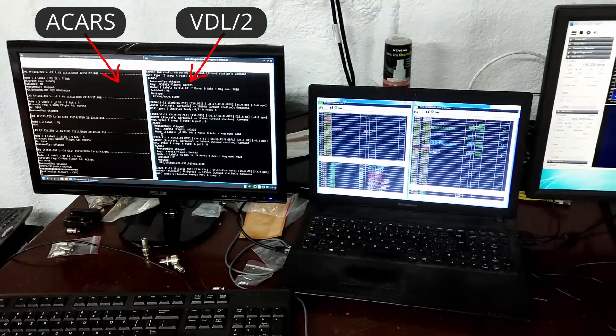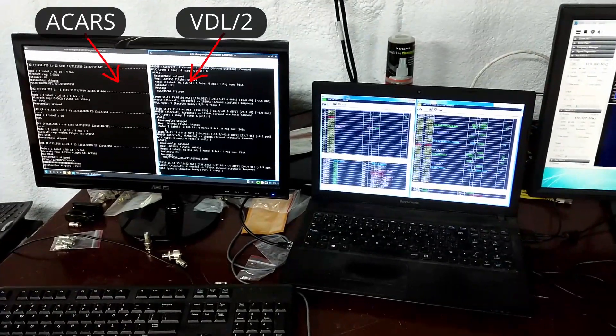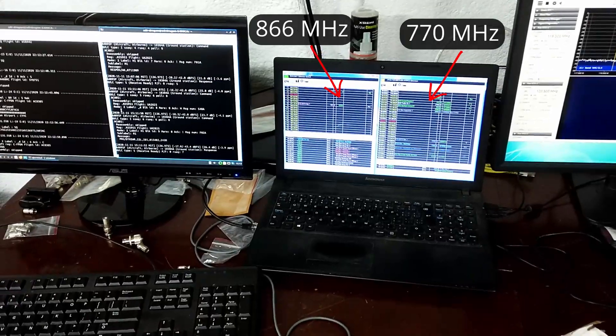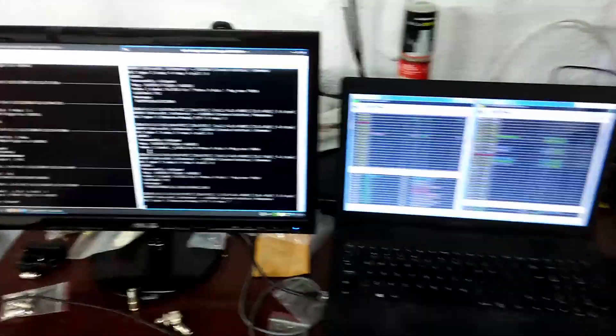Here are two computers inside the shack — you can see four screens being displayed. One is displaying ACARS on the left, VDL2 next to it, and then over here we have two trunking systems: one in the 700 MHz band and one in the 800 MHz band. Those are being powered by four individual SDRs.